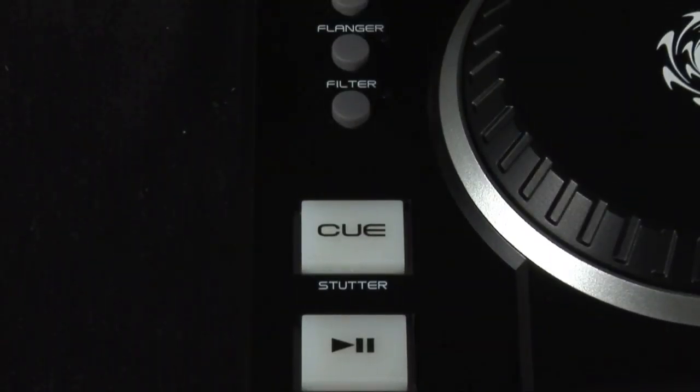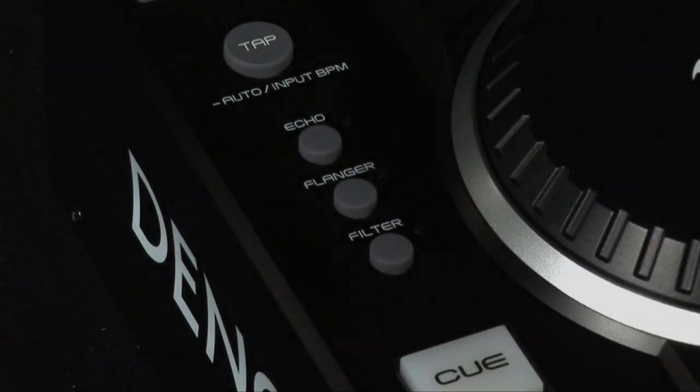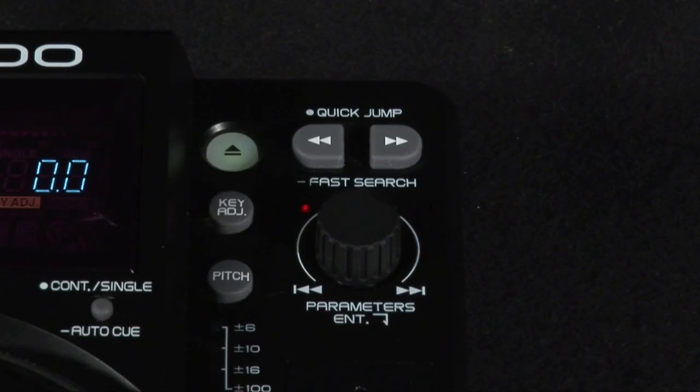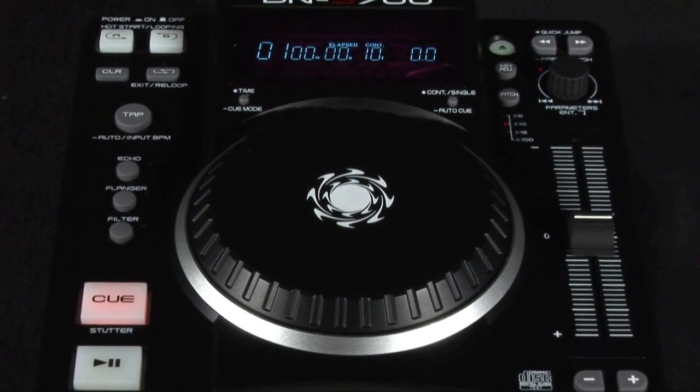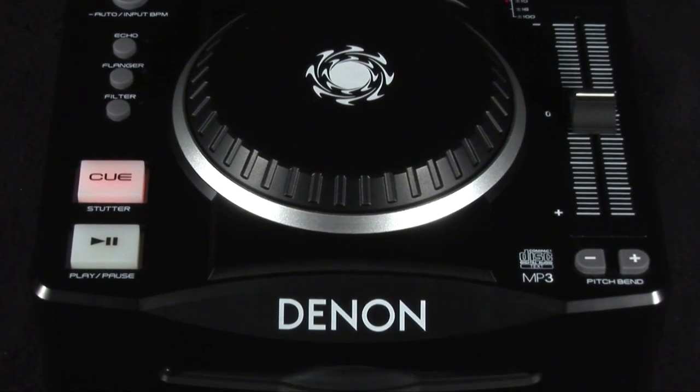If you're in the market for a cost effective CD player from a well established brand, the DNS700 is available globally now at local dealers. For more product info you can visit Denon's website at www.denondj.eu